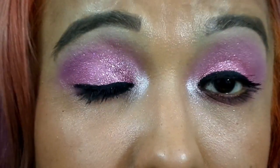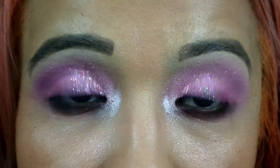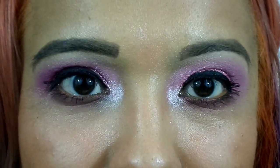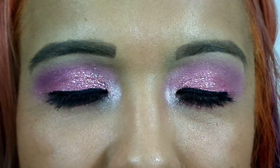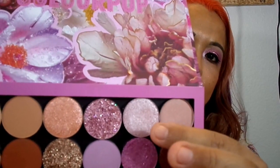Okay you guys, this is the finished eye look! Hopefully my eyeliner is not too wonky — it always is. I also forgot to mention that inner highlight right here — it's called Nectar. I'll show you guys what it looks like after I back you up and give you my final thoughts.